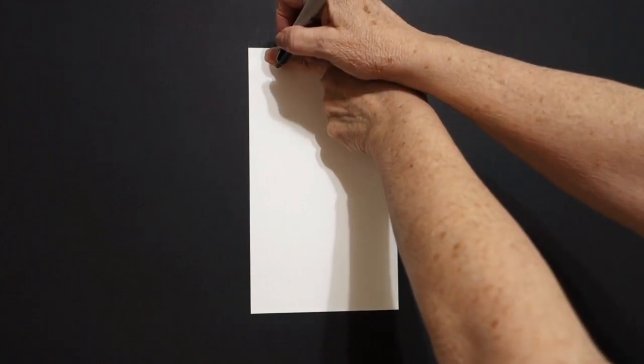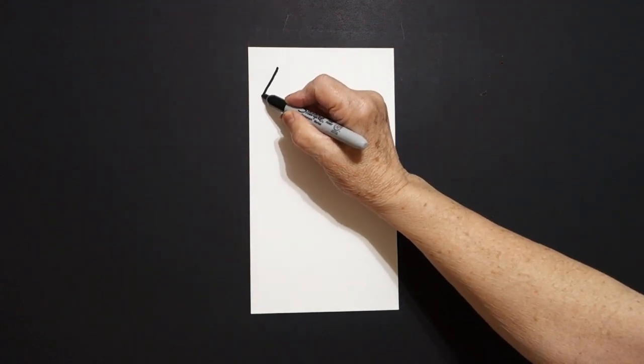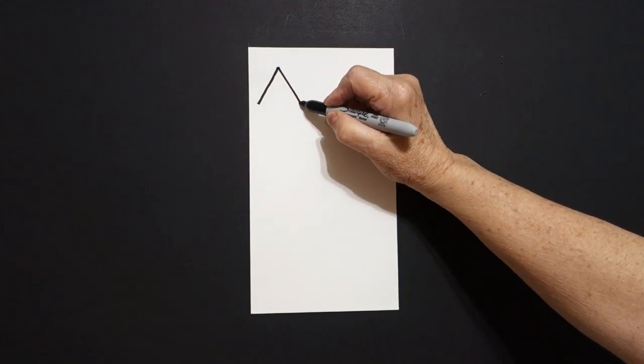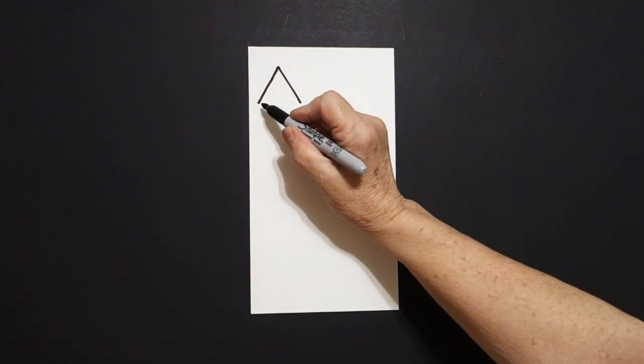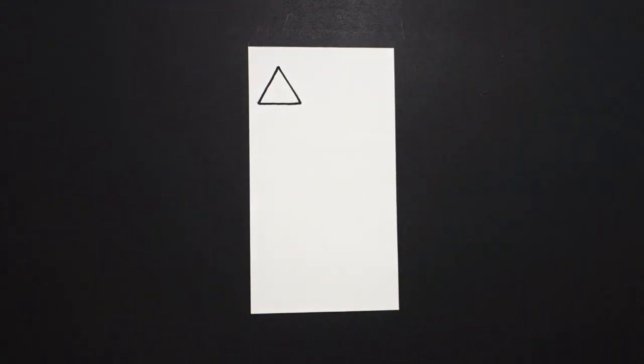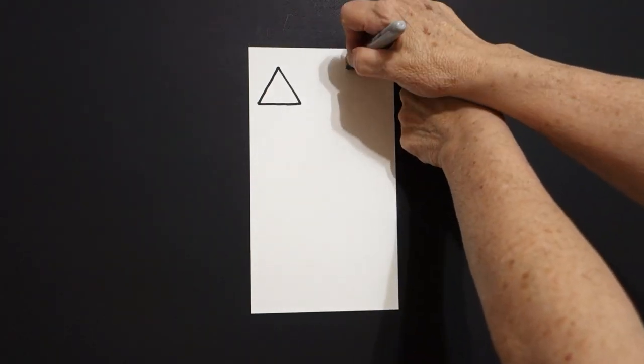Today's project is how to draw triangles and learn our colors. I'm going to start way over here at the top, put one finger, and add a dot. And from that dot, on the left, I draw a straight diagonal out, come back to the dot, straight diagonal out on the right, come back to the left, draw a straight line over, connect.